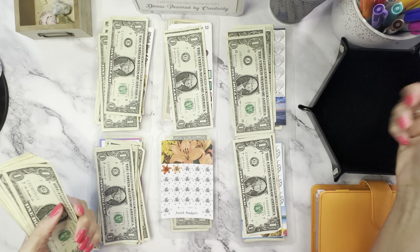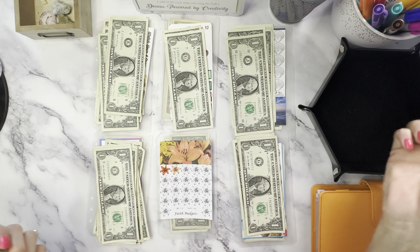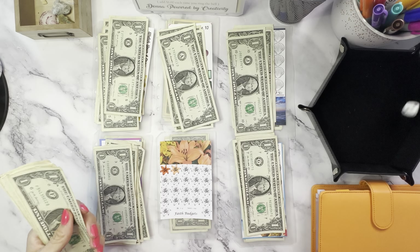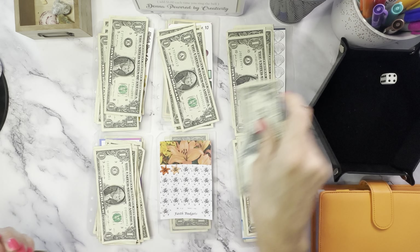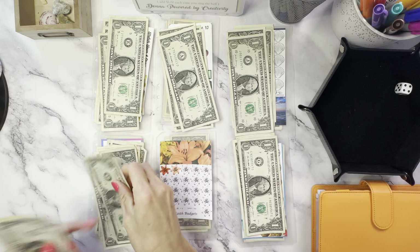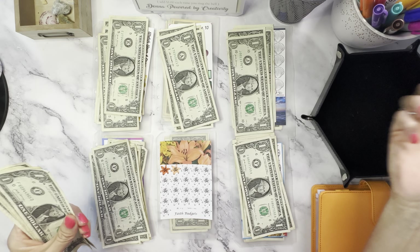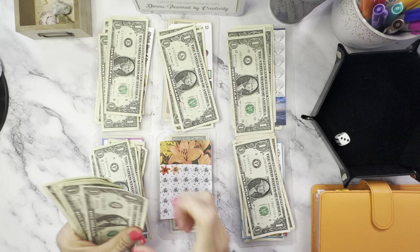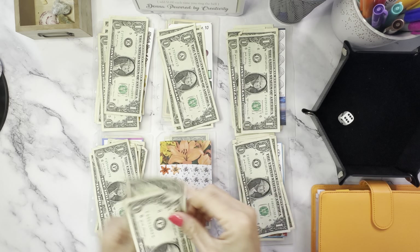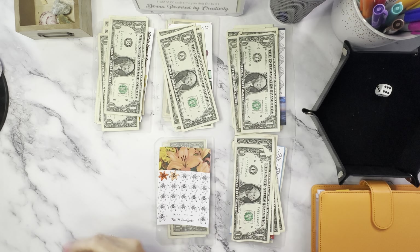Six — this one's not getting anything. Come on. Four. I need a five. Four — four's getting love today. Six. This five is just not wanting to go. Six — didn't get any for that one. Okay, here we go. We'll just stick these up.